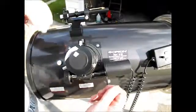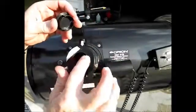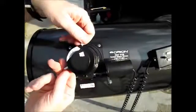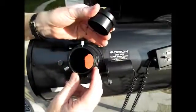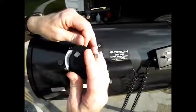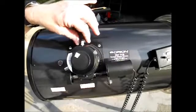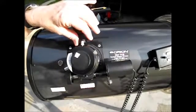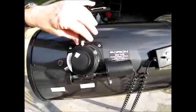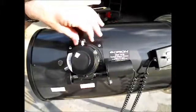Now looking at these set screws: this little one is for removing the cap so you can put in a one-and-a-quarter inch eyepiece and then tighten it in. These two metal screws here hold the two-inch to one-and-a-quarter inch adapter — if you put in a two-inch eyepiece you can tighten it with both screws to hold it more securely. This black plastic one you can use to lock your focus after you've got it focused really well. That's primarily for photography if you're taking a bunch of pictures and don't want to accidentally bump it. You might also like it for really high-power viewing of planets or the moon.